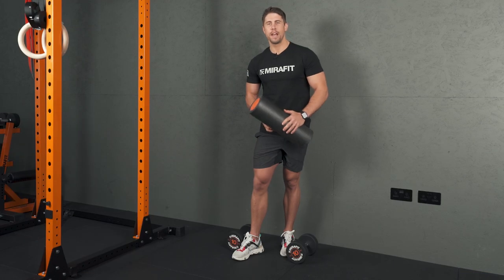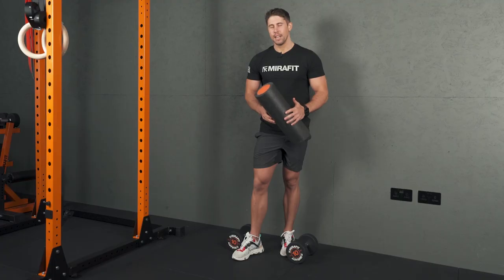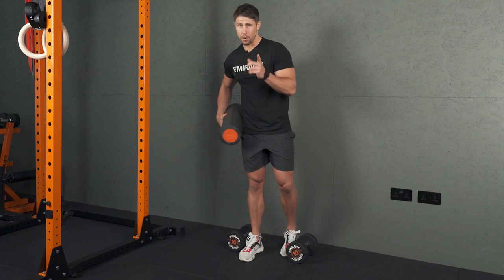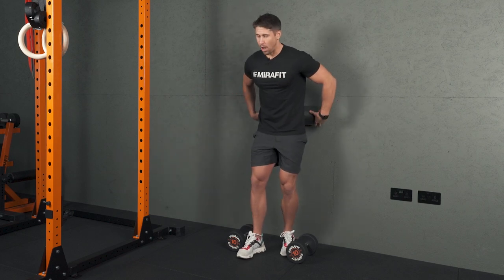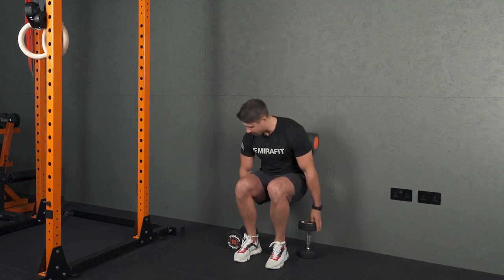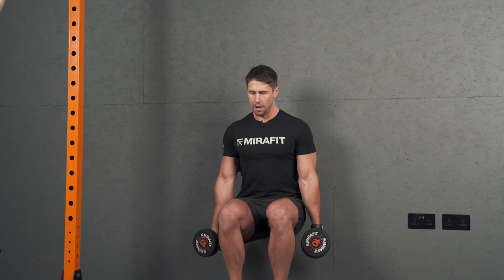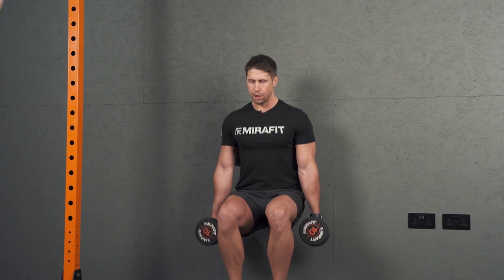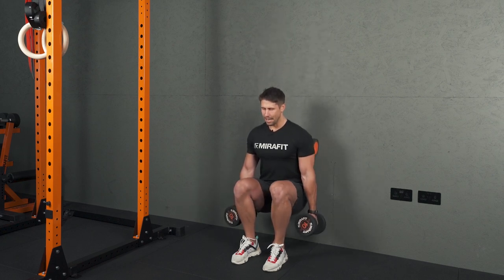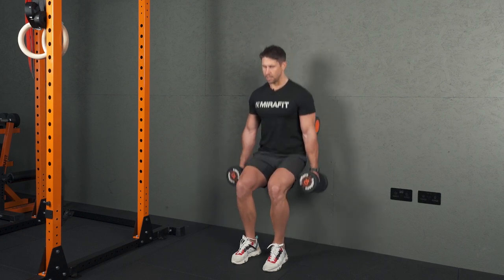Hack squats are a gym favourite for working your quads, but what if you're at home and don't have access to a hack squat machine? Give this a try — all you need is a foam roller. Use your smooth foam roller, not one of those bobbly ones, and place it behind your lower back against the wall. Sit down, grab your dumbbells, choose the right weight, adjust your foot position with feet facing forwards, push back against that foam roller against the wall, and you can get a nice deep position that almost resembles a hack squat. If you want to blast your quads, this is a good one.